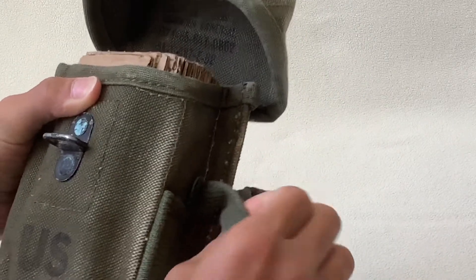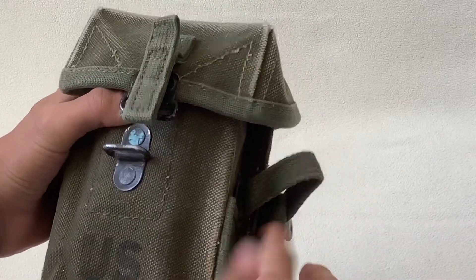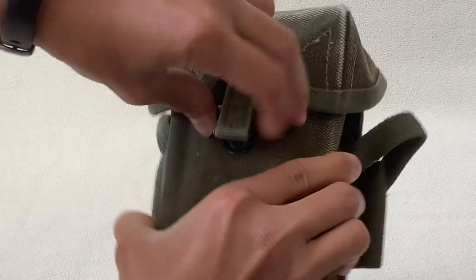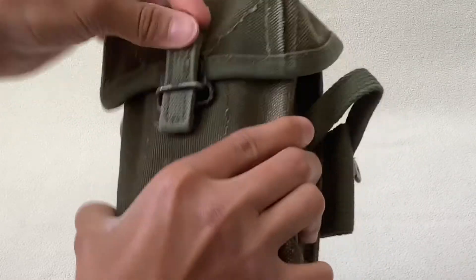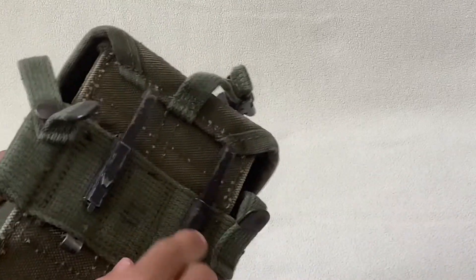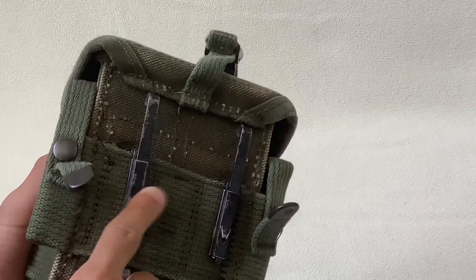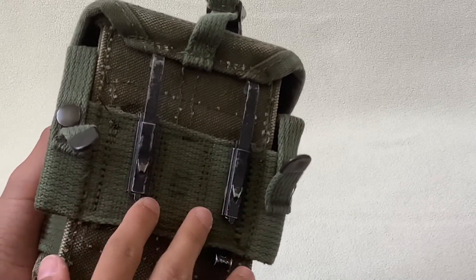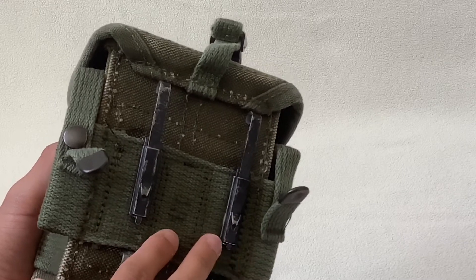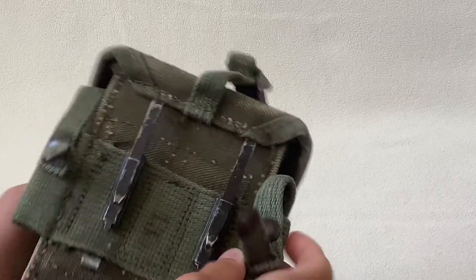Here you have a grenade holder — you can hold one on each side, so two total. I'll just close this up real quick. And going around, here you have two ALICE clips that you can attach so that you can hook them onto your belt, your M56 web gear belt.